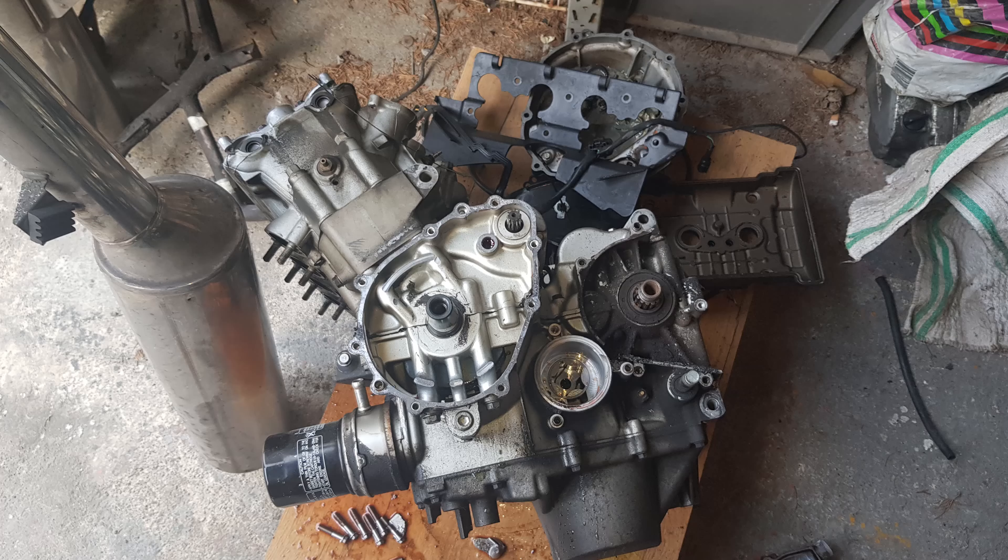Heureusement que j'ai gardé mon ancien moteur que j'avais cassé, parce que mine de rien je vais avoir besoin des pièces qui sont dessus. Donc je vais chercher la pompe à eau qui était censée fonctionner sur l'ancien moteur.